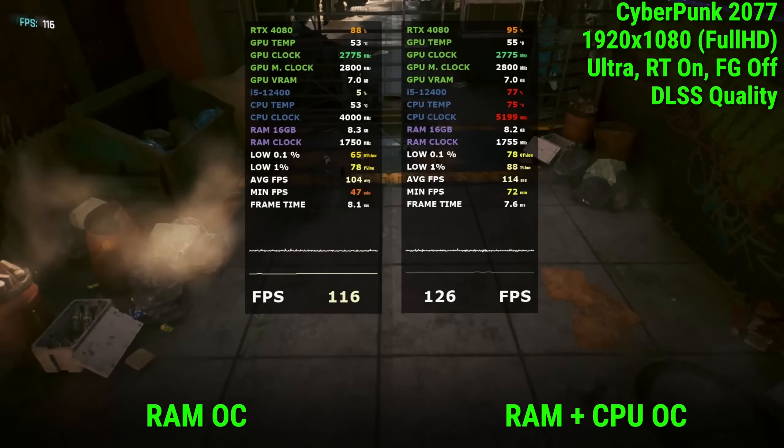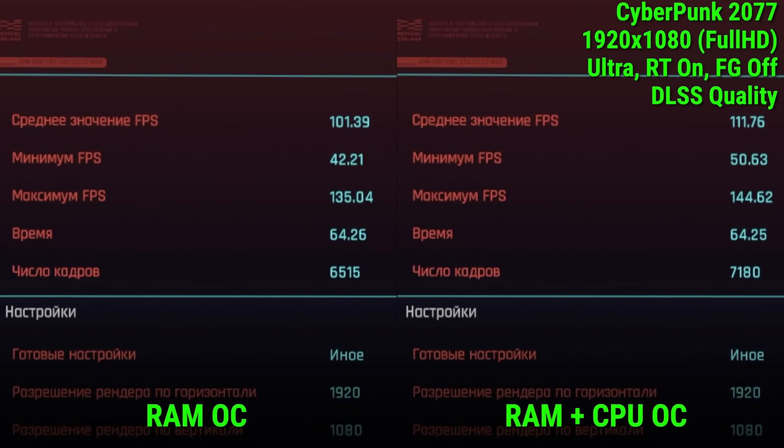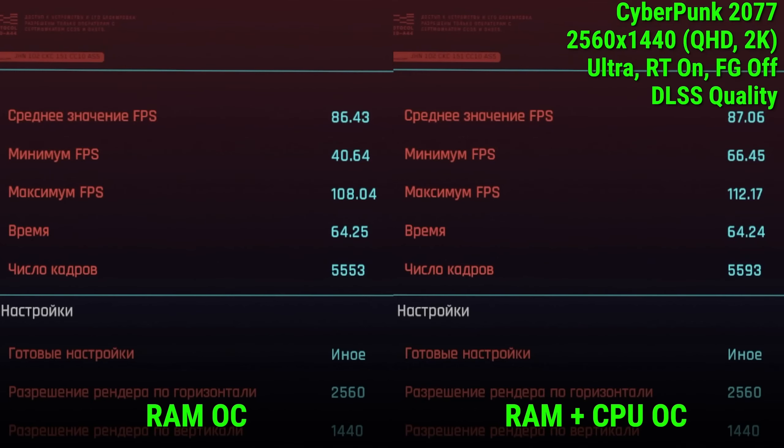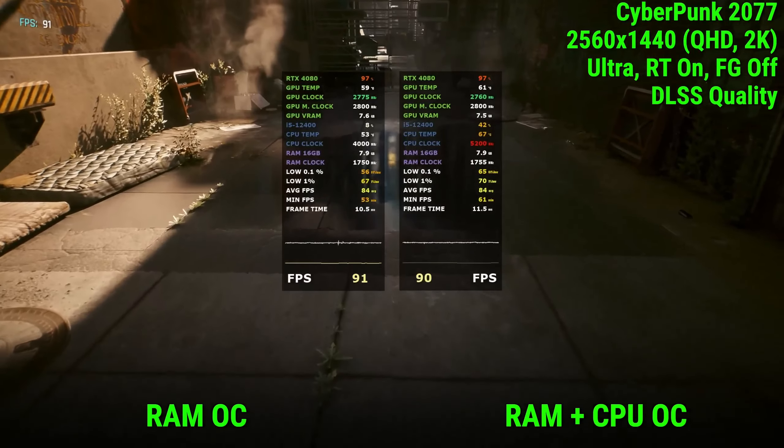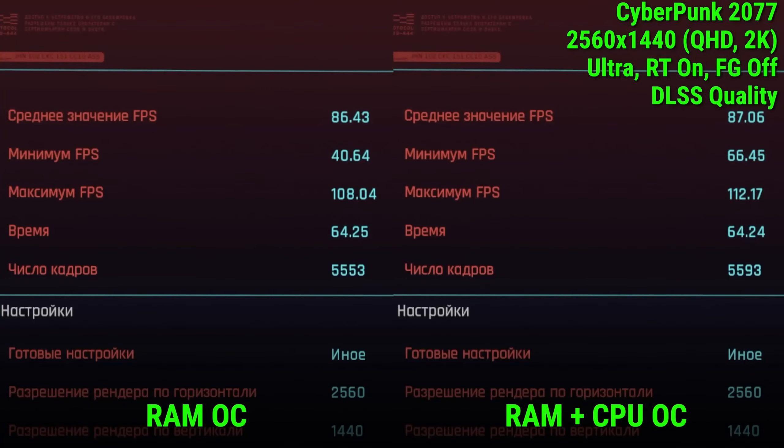Cyberpunk 2077 with all settings on Ultra, Full HD resolution, quality DLSS, and RTX enabled: without overclocking via the bus the average was 101 frames and the minimum was 42 frames; with bus overclocking the average was 111 frames and the minimum was 50 frames. The increase was within the margin of error at 2K resolution, but interestingly, without bus overclocking the minimum FPS was 40 frames, and with bus overclocking it was 66 frames. The increase is small but it exists.